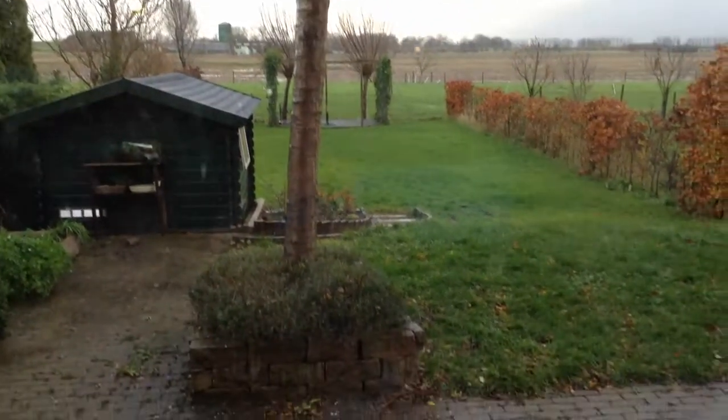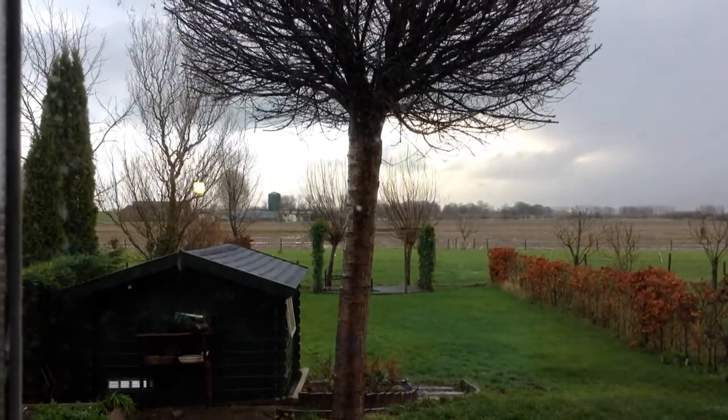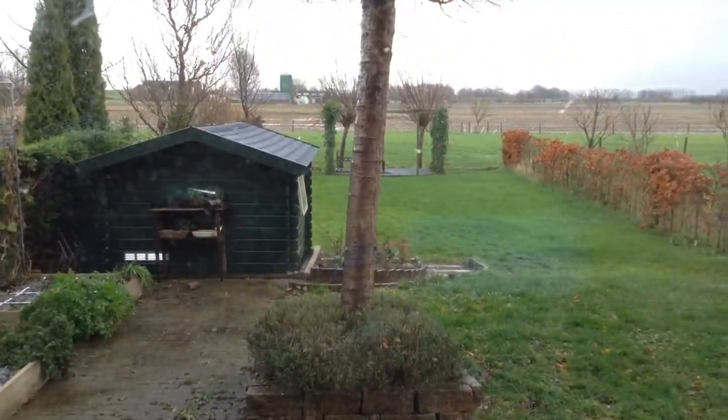It's a very dreary, rainy, stormy day outside. Now the wind has died down, but it's not the best. What do you want to do on such a dreary day?